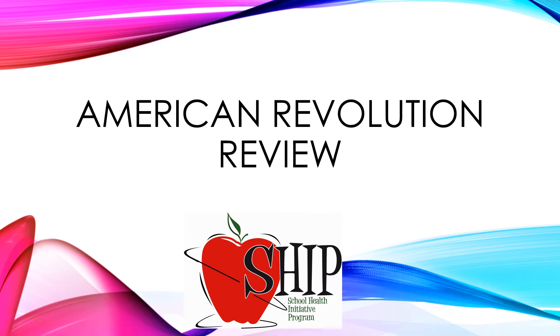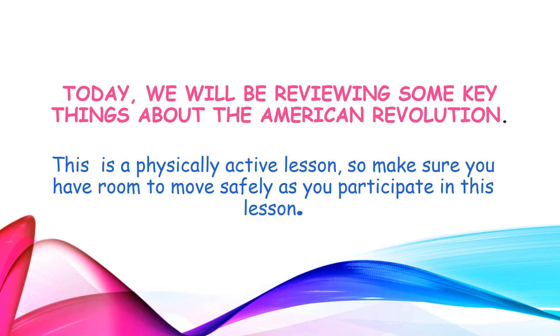American Revolution Review. Today we'll be reviewing some key things about the American Revolution. This is a physically active lesson so make sure you have room to move safely as you participate in this lesson.